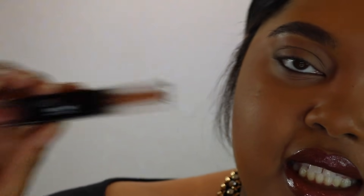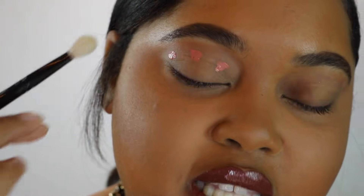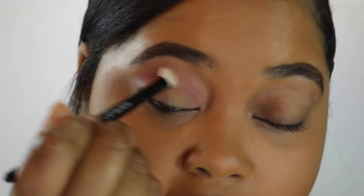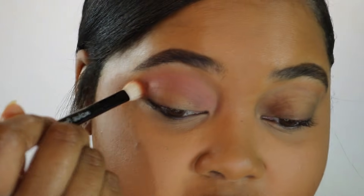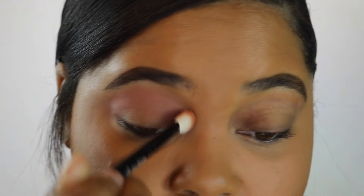The first duo I'm going to try is Private Jet and Shimmering Sunset. Following Huda's directions, I take the matte one first and do three dots in the crease. She said not to wait because this stuff dries down really fast. She says you can use a brush or your fingers — I'm going to use a Wayne Goss number 17 blending brush and buff it back and forth. Going on top of no base, it is very pigmented even though it's a very light color.